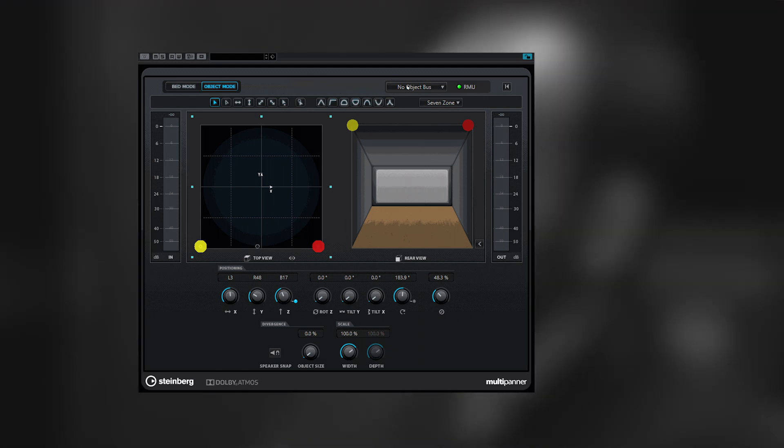I'm looking forward to working with it in Atmos because I know it works in Atmos now. We haven't got an Atmos setup in this room, but we might have a few projects coming up in Atmos and I'm really looking forward to working with it.